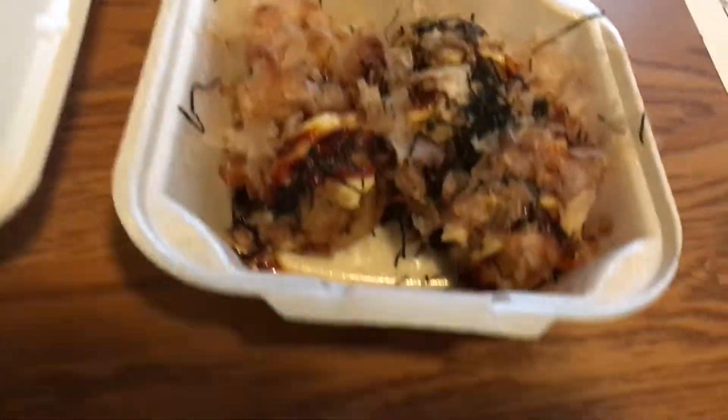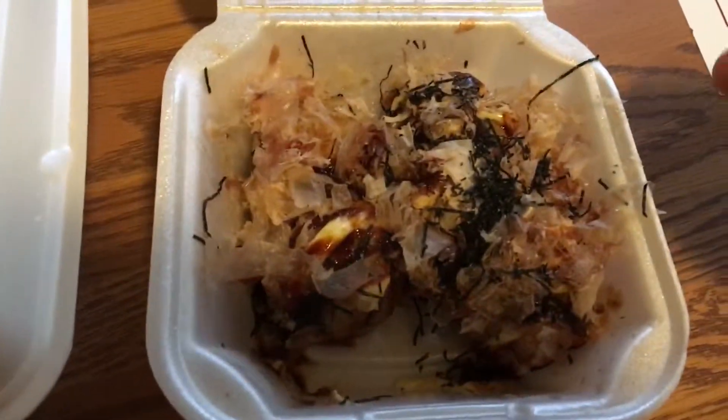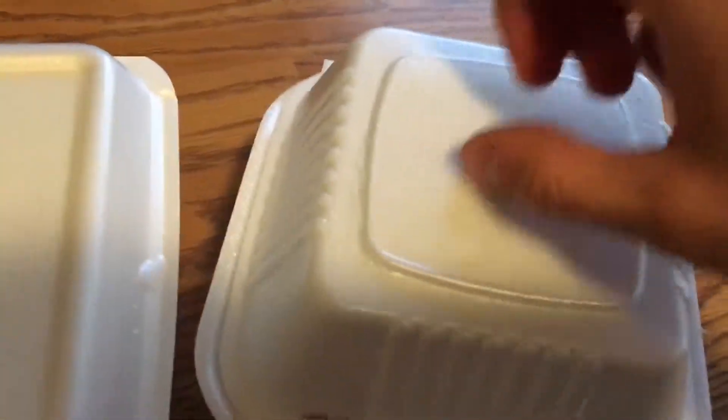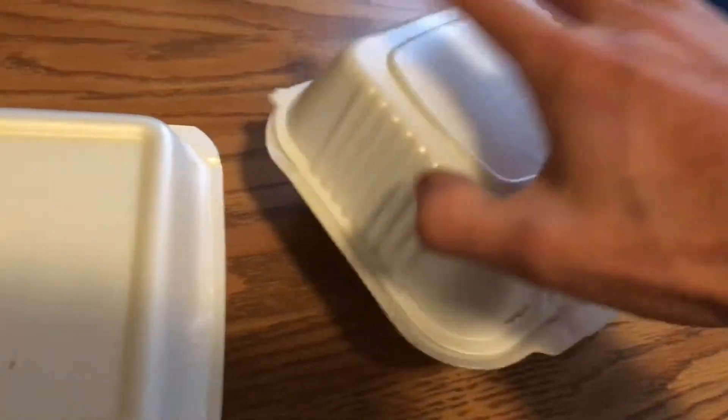So I think what we get here is some octopus, some sauce — I'm not really sure what this is, some kind of... and of course this is all pretty sturdy styrofoam packaging. Pretty happy with it.